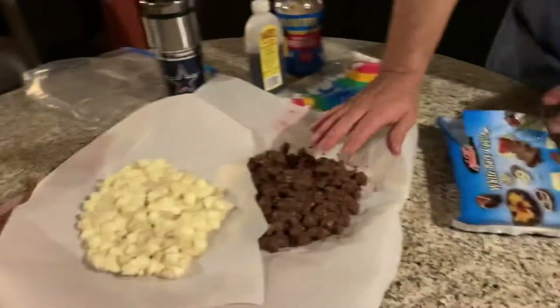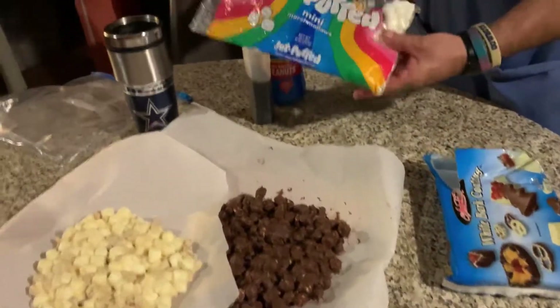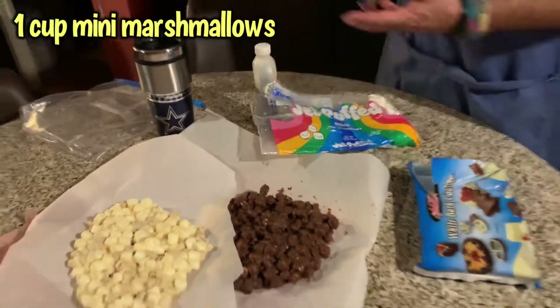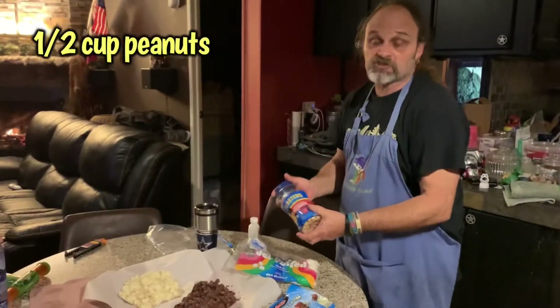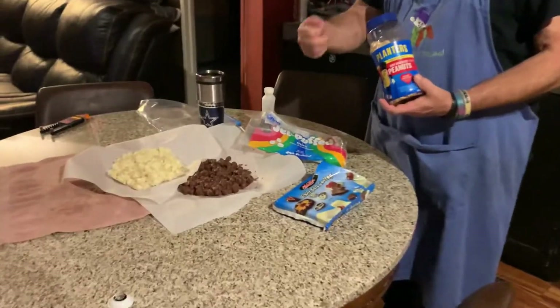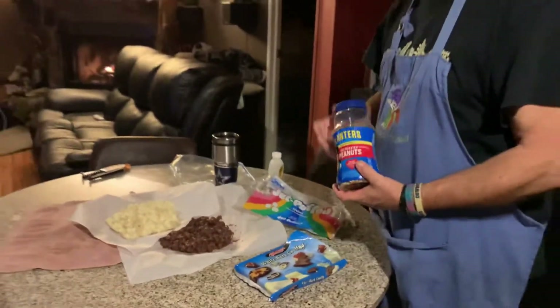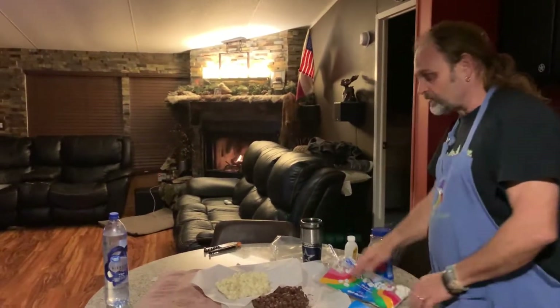Each one of these is a quarter cup, so it's basically a cup. Then about a cup of miniature marshmallows and about a half a cup of peanuts, or however many you want — it really doesn't even matter. You don't even have to measure the peanuts or the marshmallows. You just want to make sure you only put enough in there to get coated. If you put too much, they won't all get coated — it needs to be all coated.